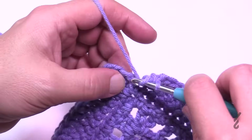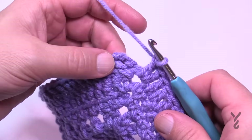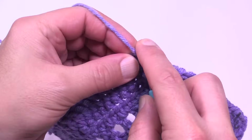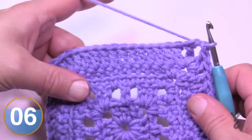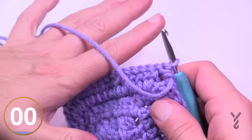Coming all the way back around, in the last space it's going to be two double crochet followed by a join to the top of the chain three with a half double crochet join. This is the right side of the work, and it will become very obvious as we do the next round. Turn your work and let's do round number six.